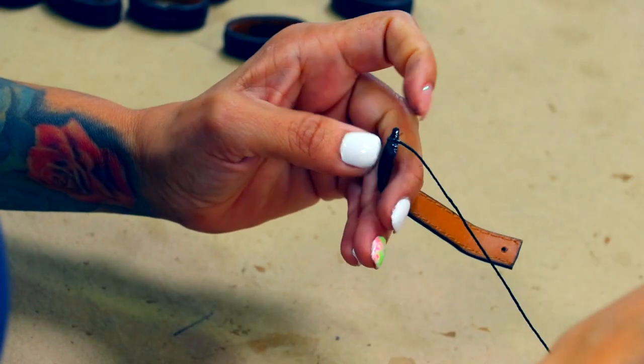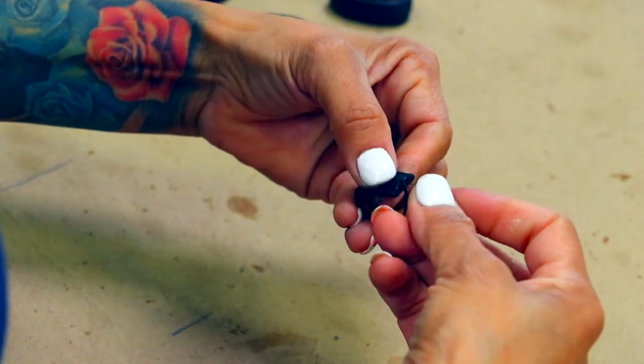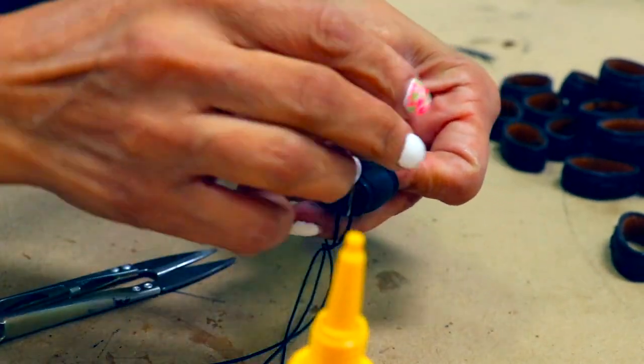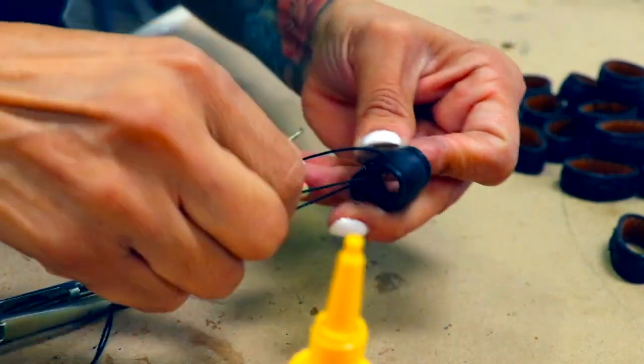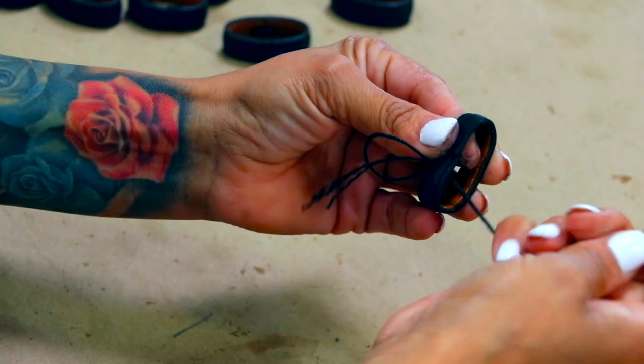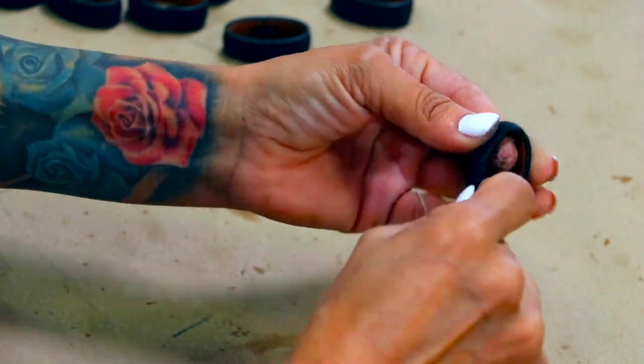Here we are working on a hand-sewn keeper rather than using a staple. A hand-sewn keeper will add a clean look when the backside of the keeper can be seen. This particular keeper is being used on a belt which comes with interchangeable buckles and a snap back end for quick accessibility to change from one style of buckle to another.